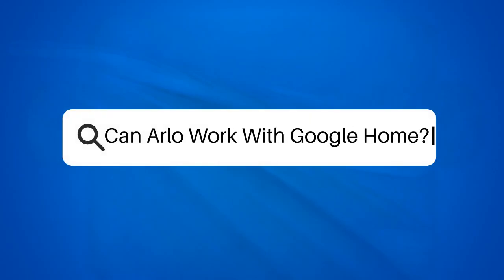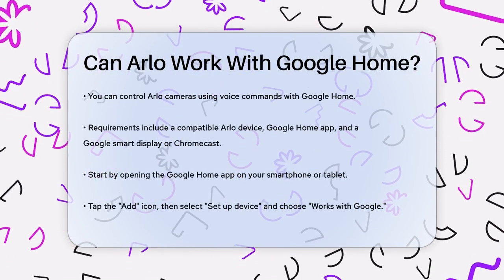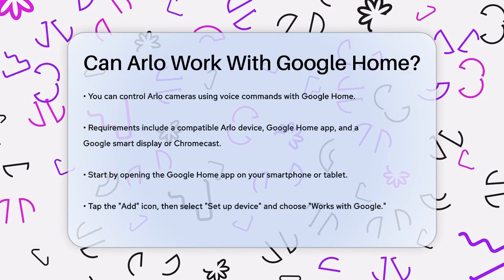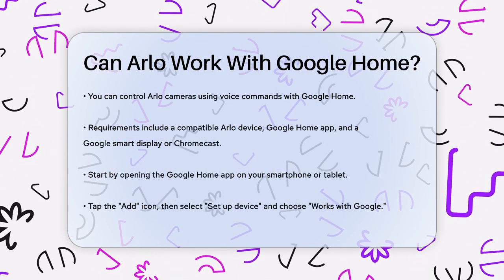Can Arlo work with Google Home? Have you ever wondered if you can control your Arlo cameras using just your voice? Well, the answer is yes. Let's break down how to connect your Arlo devices to Google Home.